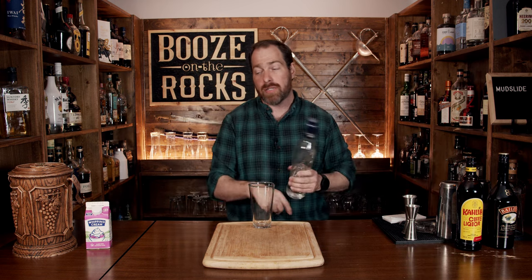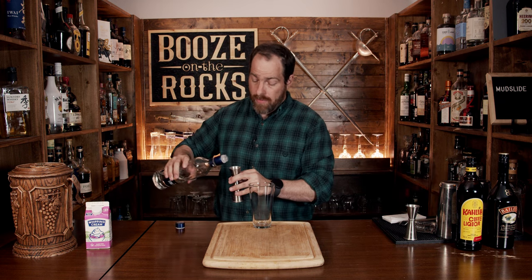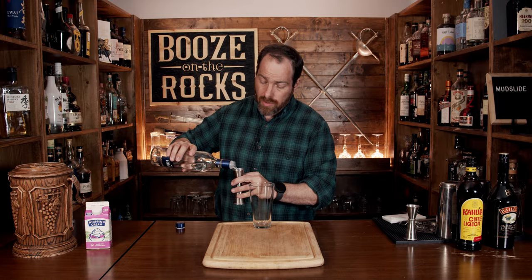So grab yourself your shaking tin. We're going to start this with a little bit of vodka. Now I'm using Finlandia vodka — use whatever you want. We only need one ounce or 30 mills.